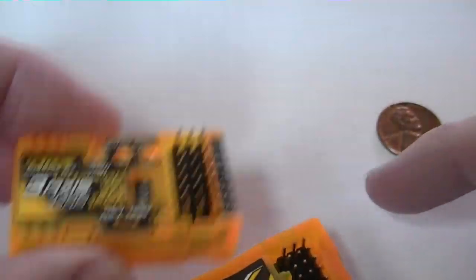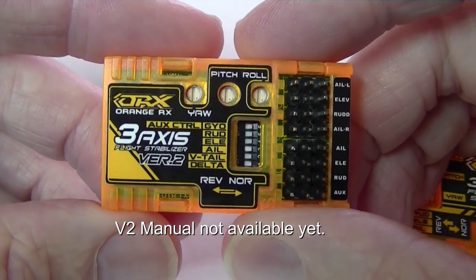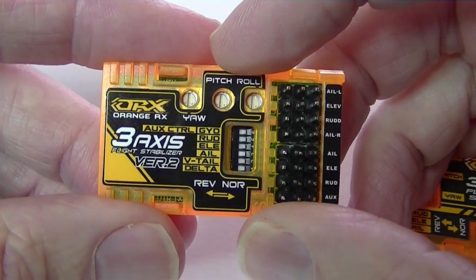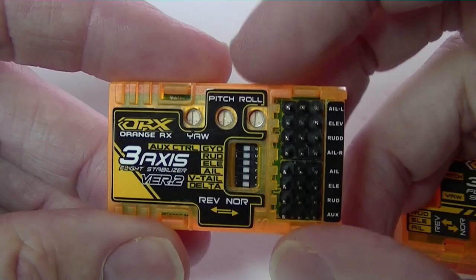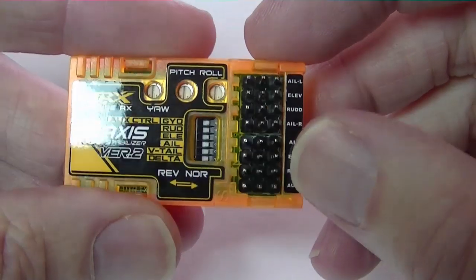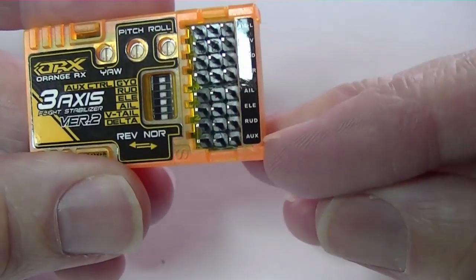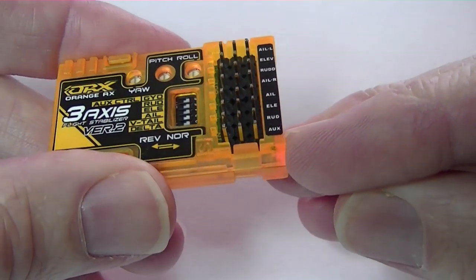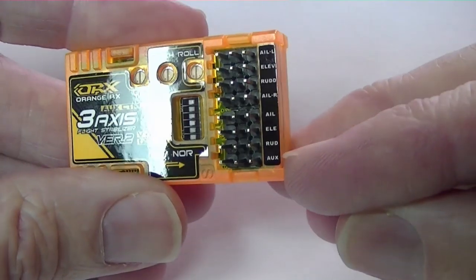One thing about it is you didn't get a manual — there's no manual for version 2 so far. You can download the version 1 manual from Hobby King and most of the features are the same as far as adjusting the trims and hooking it up. What you won't find out is how to set up the connection to switch it on and off. That obviously goes on the AUX port to a spare channel on your radio, and it's either 100% on or 100% off when you flip the switch.